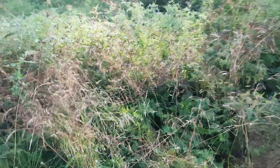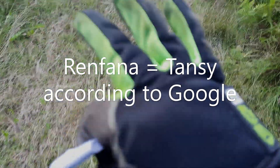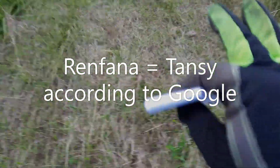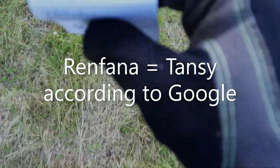Hello guys, so we are outside today — just informing you that's where we are. We are going to be picking some stuff to dye papers. We're going to pick what we call renfana — I looked it up and it's in the description below.